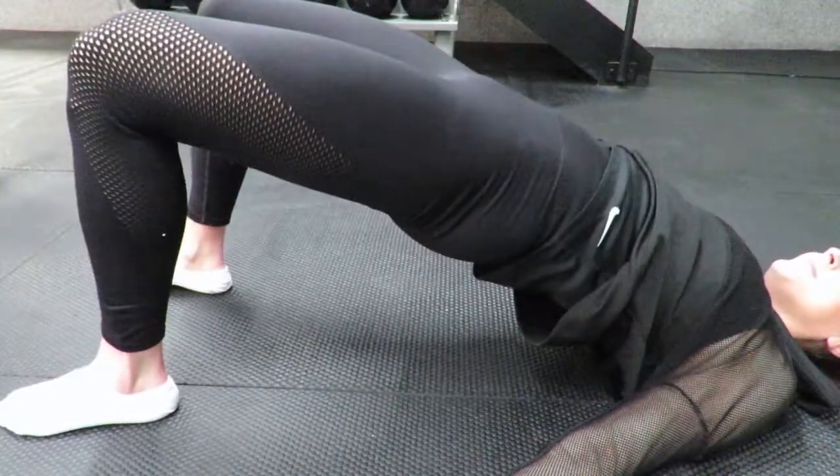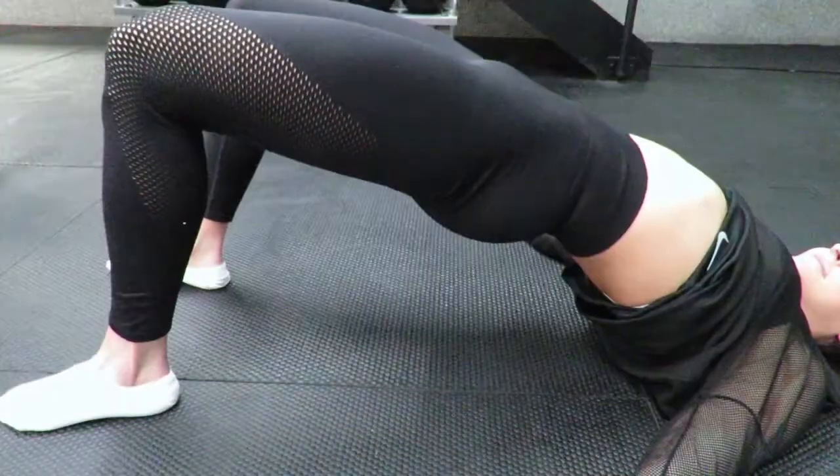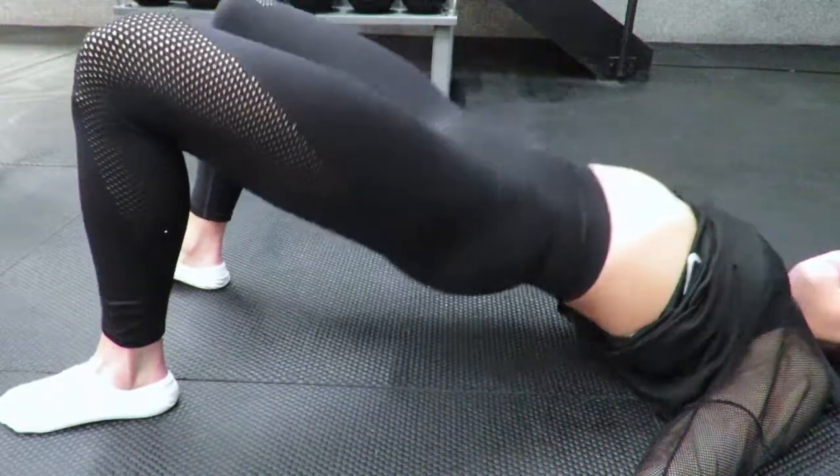Full glute contraction requires a slight posterior tilt in the pelvis — this position is what it looks like. This is an over-arched lower back rather than true hip extension.